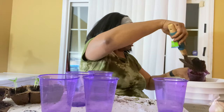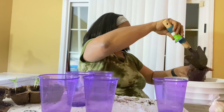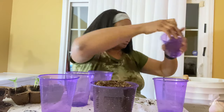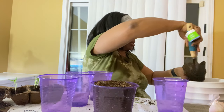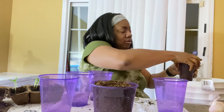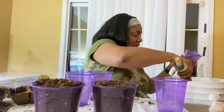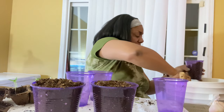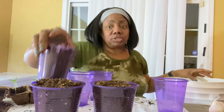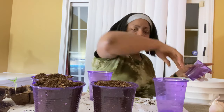How y'all doing today? If you planted peppers before, how did you plant yours? Last year I just put them straight in the ground because, like I said in my other videos, I started late — I started in June when I should have been starting in January or February. Everything kicked off in March and I should have started then.